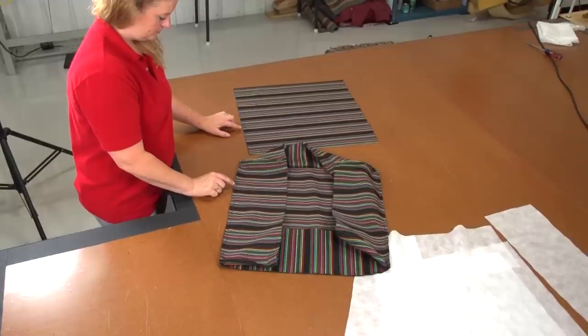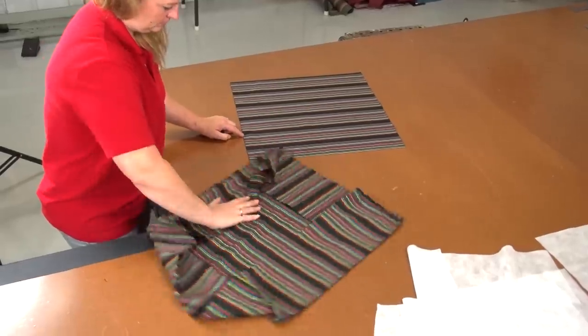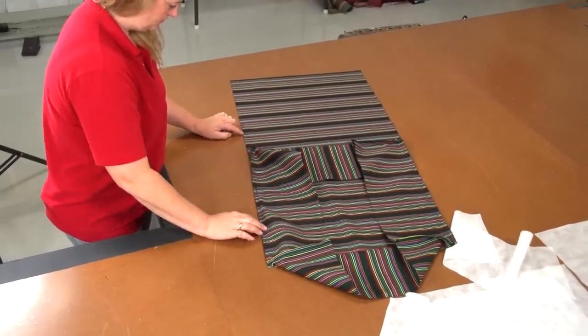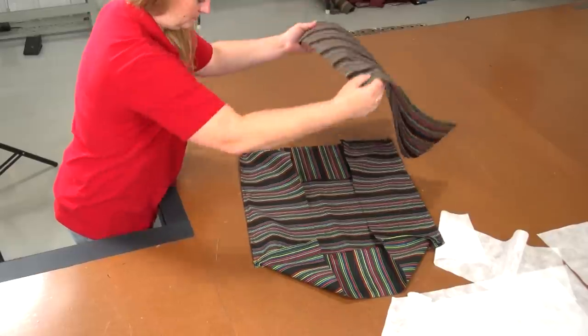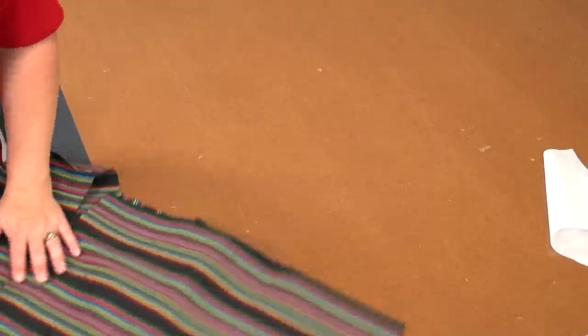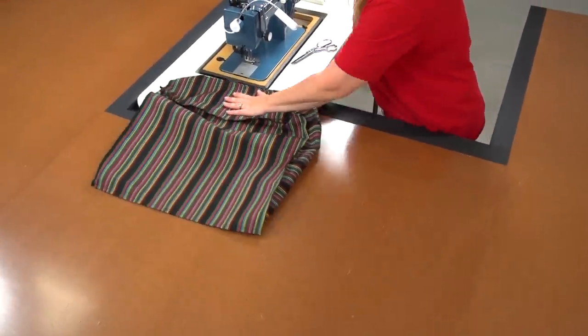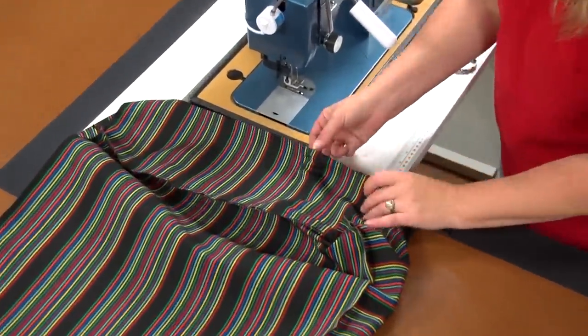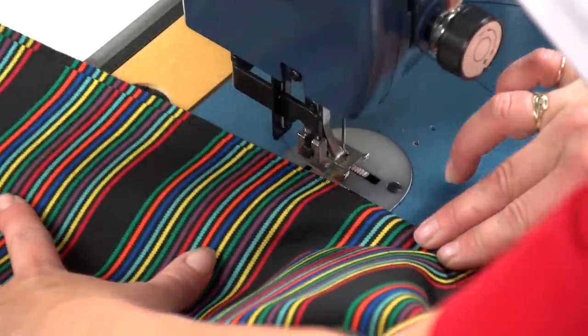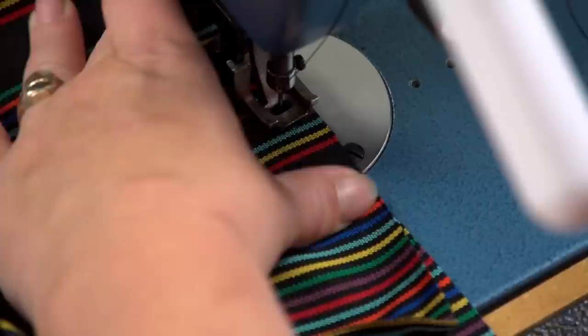Now that the boxing is joined to one plate, we simply need to sew the assembly to the last plate. Line up the plate so the stripes will match on the two sides they matched for the other plate, and be sure outside surfaces are facing each other. It is easier to sew this assembly with the boxing on top and the plate on the bottom.